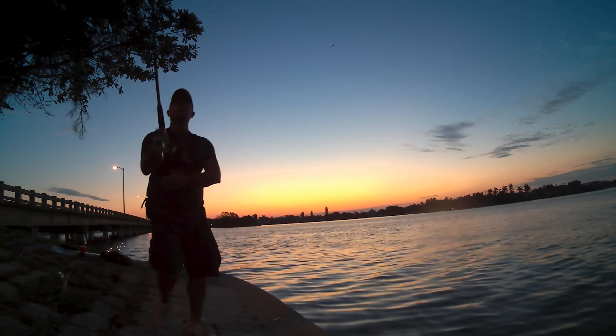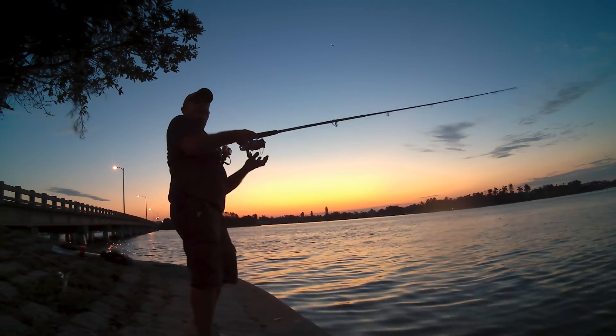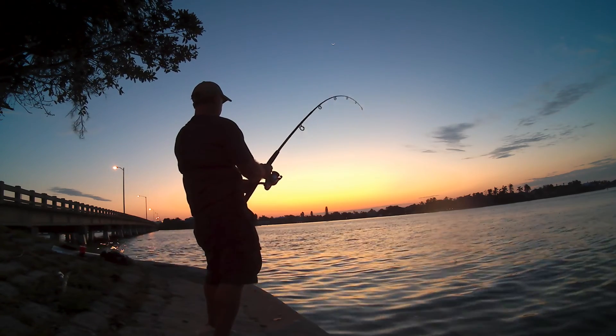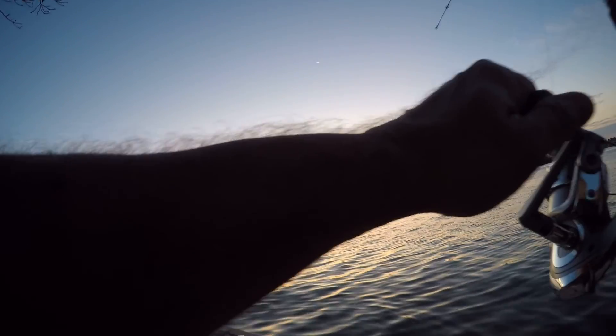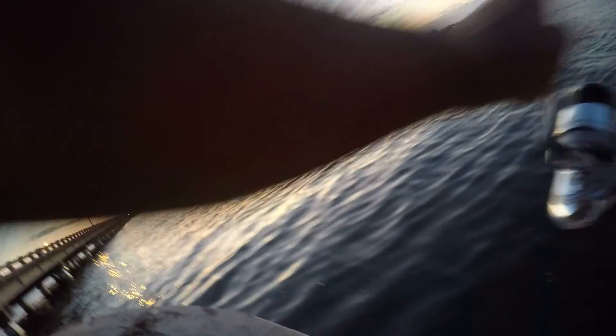Oh my god, he was just chasing it — had seaweed on it. That's a big snook! There he is! Listen to that, they're feeding right here next to the seawall. He's going for the bridge — come back here big guy! Oh my god, it's a big fish.